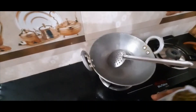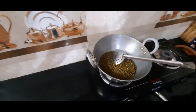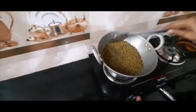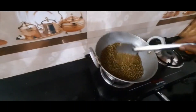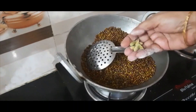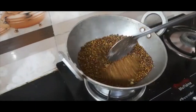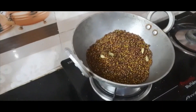Then we put the pasta in the pan. This is the pasta in the pan. We will make the pasta in a pan — let's mix it.